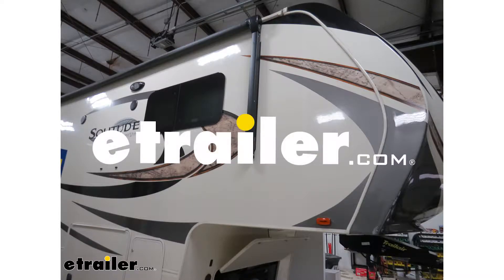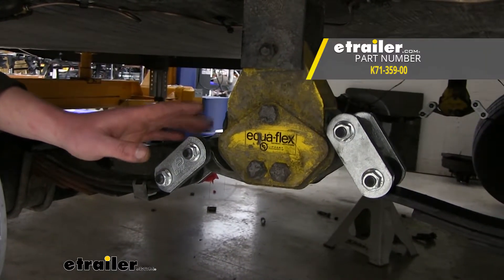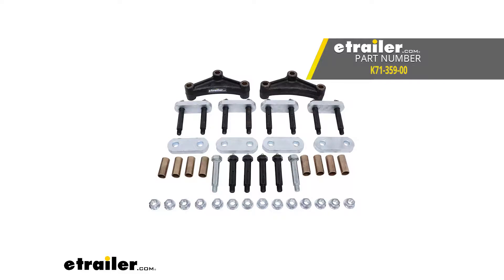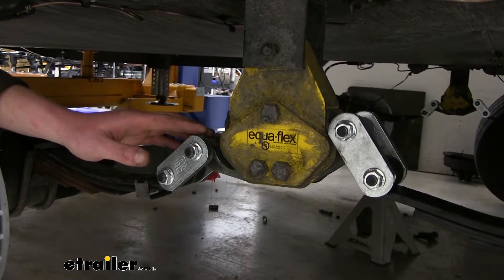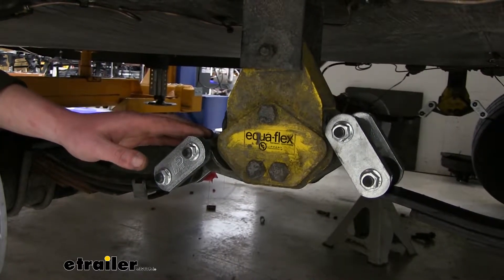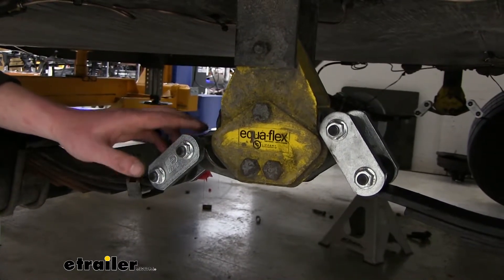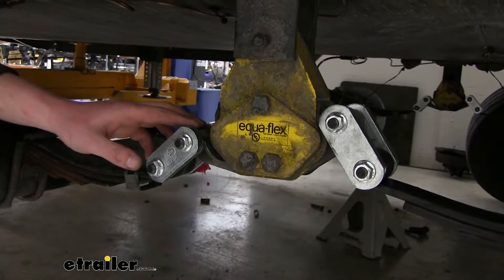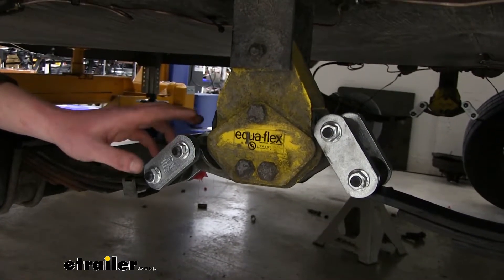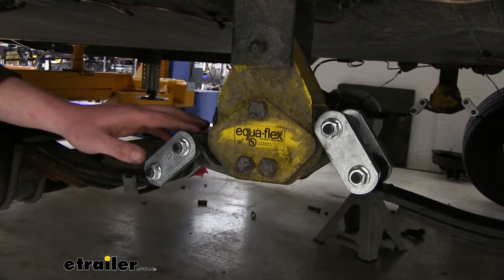Today on our 2018 Grand Design Momentum 5th Wheel Toy Hauler, we're going to be installing Dexter's Heavy Duty Suspension Kit for tandem axle trailers, part number K71-359-00. This kit is great to repair your trailer if you've got damaged or worn out bushings. The new components that come with it are heavy duty and greasable, meaning they'll be much longer lasting than your factory hardware. As long as you grease them regularly, that will greatly extend the life of your components.